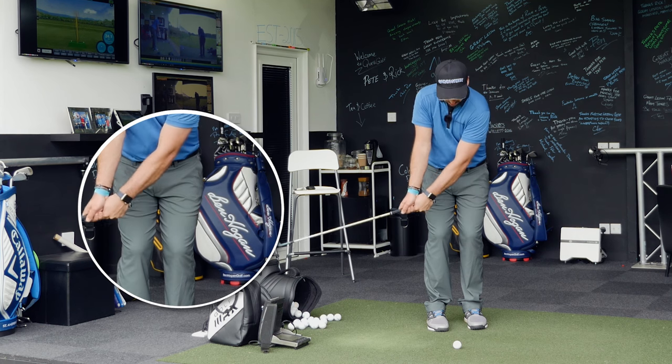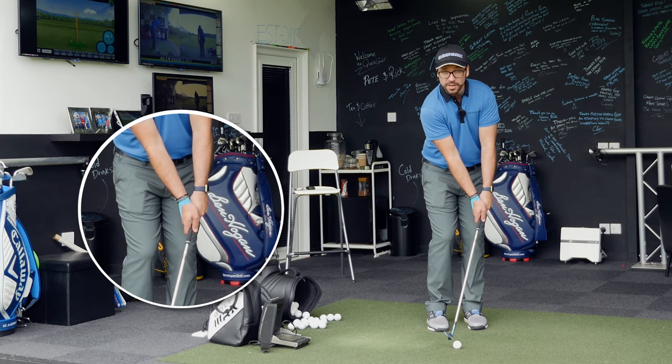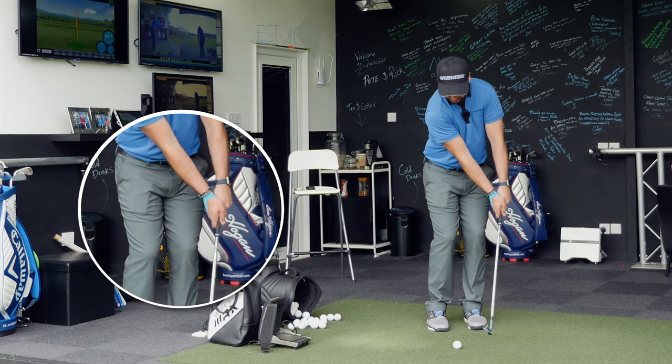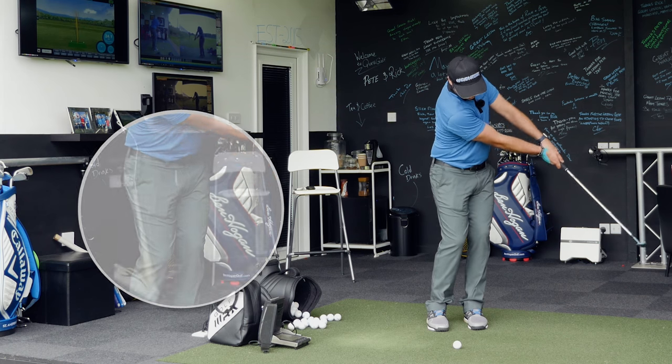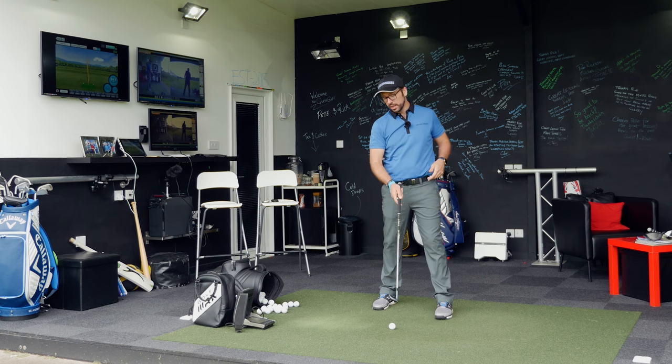What that will cause as you're moving through the ball is shaft lean ahead, left arm nice and straight, shaft nice and straight, ball first contact and then a little bit of turf impact, and maintaining those angles as you actually move through the ball will send the ball out quite low.